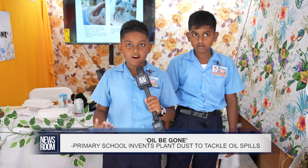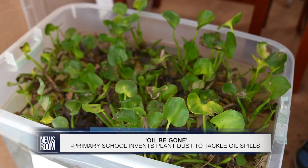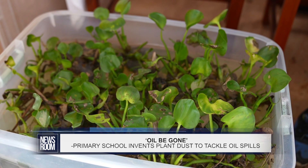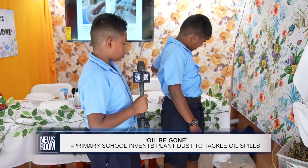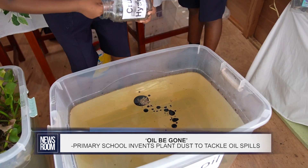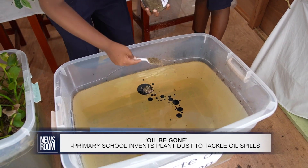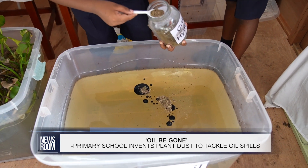We are cleaning up oil spills to create a cleaner environment. Using this water weed, the water hyacinth, we dried it, then crushed it to get this powder. We use this plant because it can absorb contaminants and bacteria from the water.